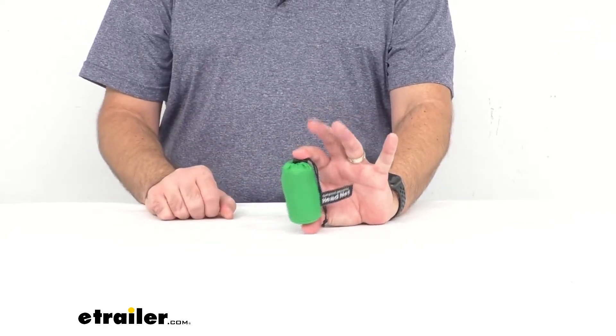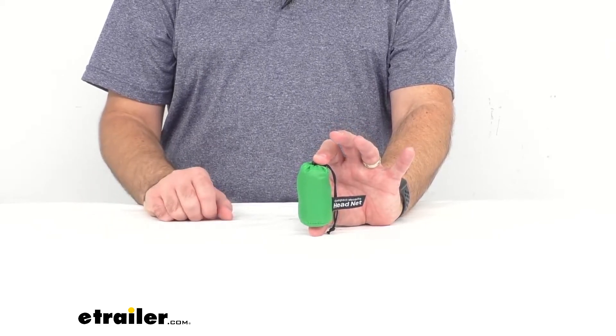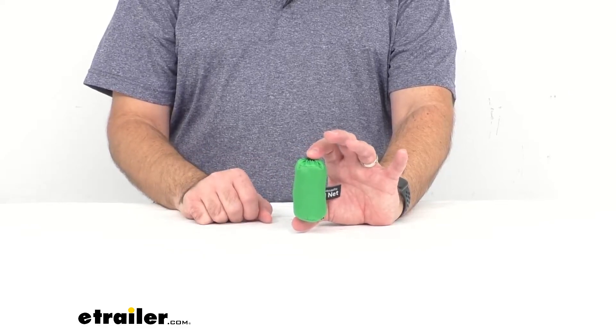That's how small it goes down to, and you can throw it in your pocket or your backpack — wherever. Easy storage, no doubt about it.